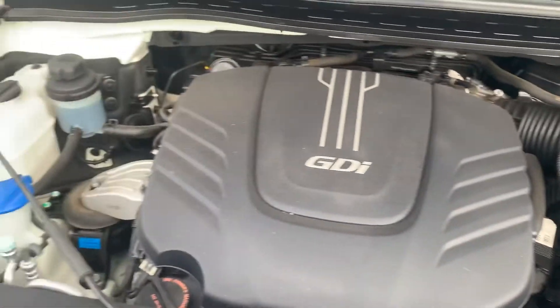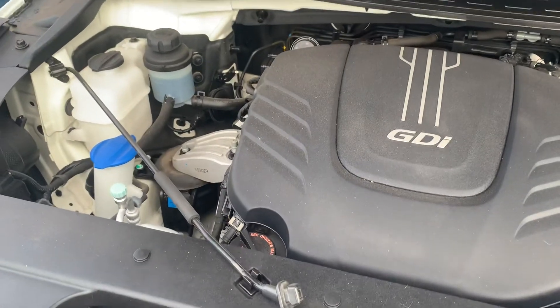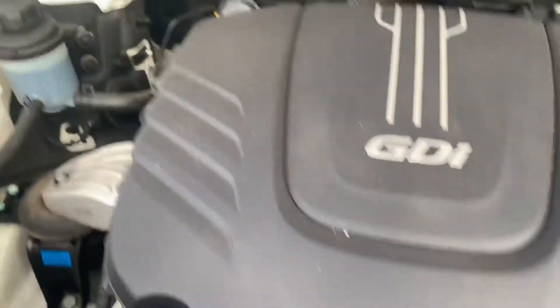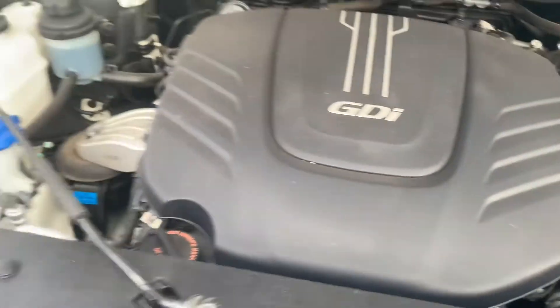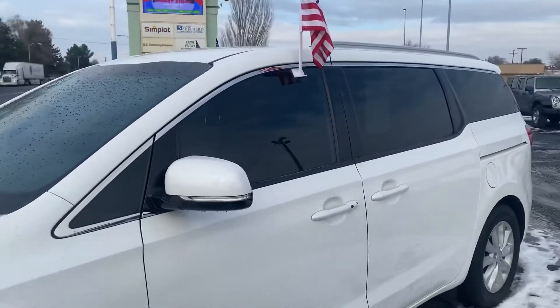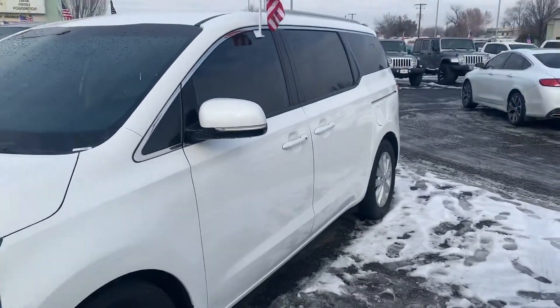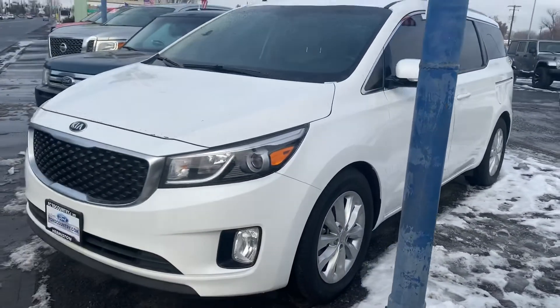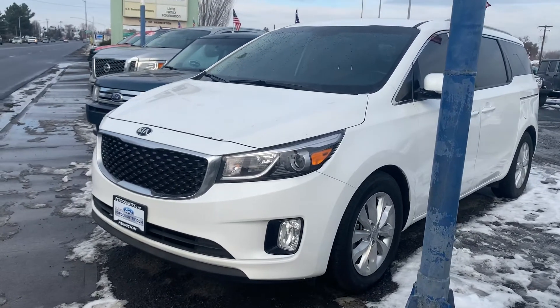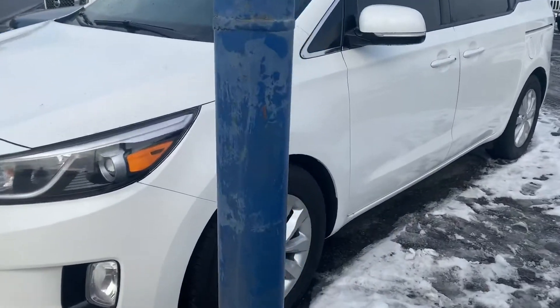Sounds good — sounds like it should. Okay, so there it is. Once you see the whole video please give me a call back or I'll reach out in a couple of minutes and we'll see what we can do to get this in your driveway. Again, I'm Luis and I'll be helping you out. Thank you.